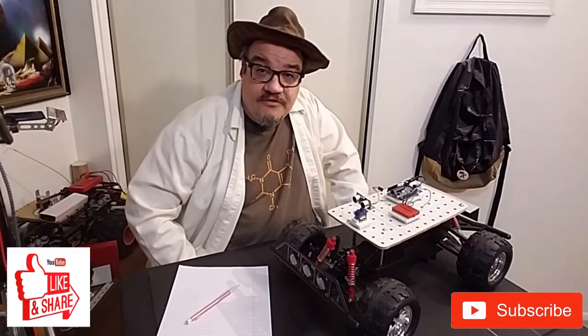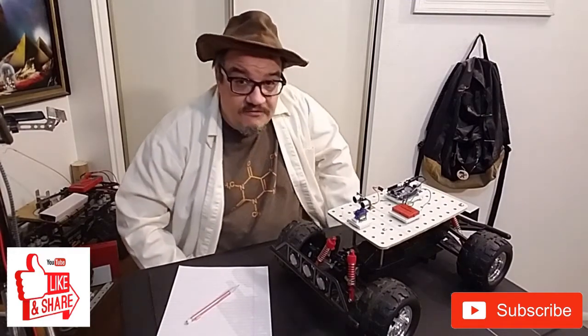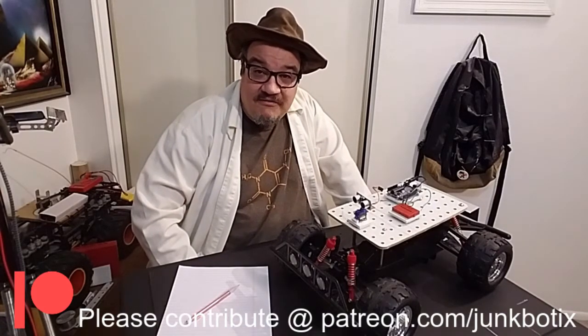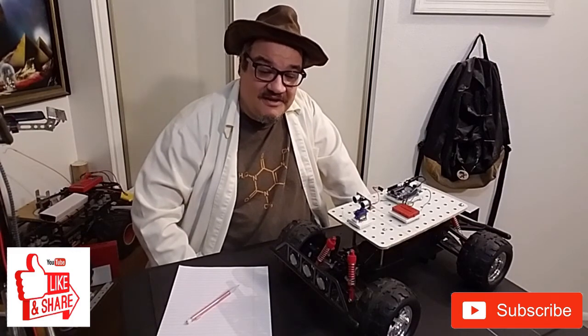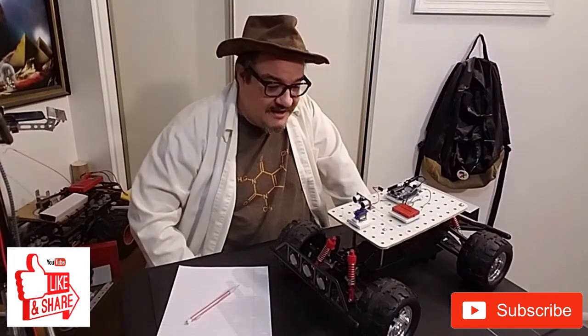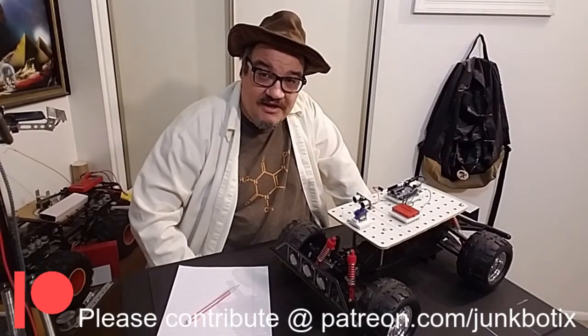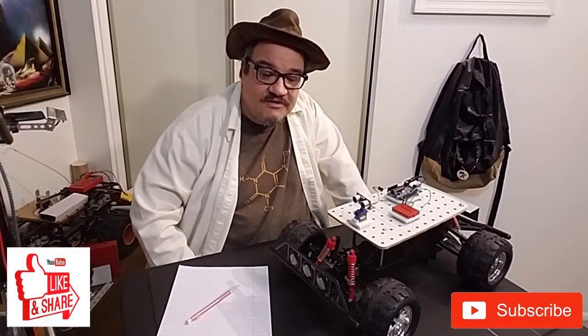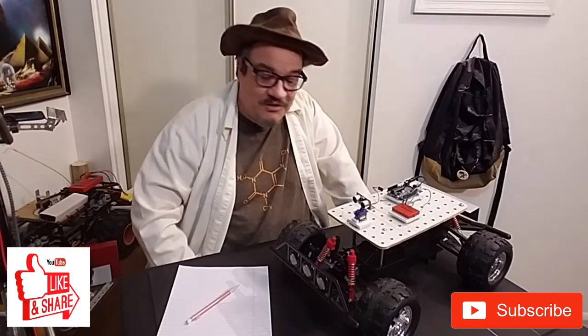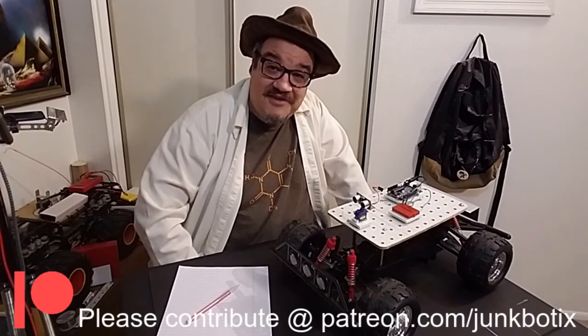That's it for this tutorial series for right now. I'm going to be starting a new tutorial series also involving robotics, and I think you'll like it when I get it started. Be sure to subscribe so you can find out whenever that happens. This has been a really fun thing to do and I'm not going to stop — this isn't done by far — but I've taken it far enough for you guys to replicate it with your own parts. Let me know in the comments what you've come up with. Until next time — keep calm and keep junkin'. Thank you for watching. See you guys later!